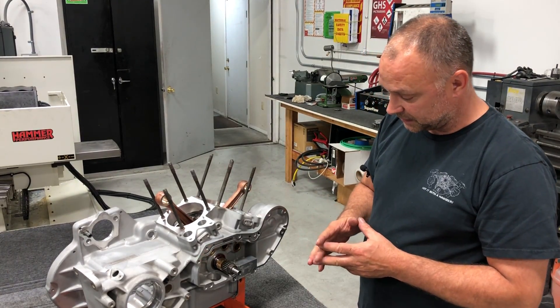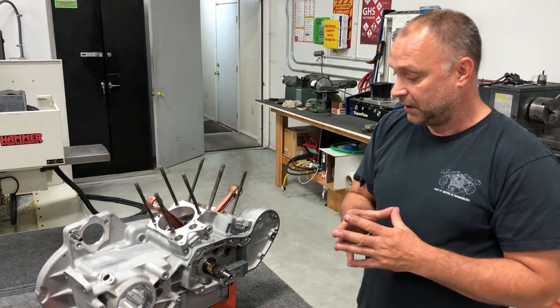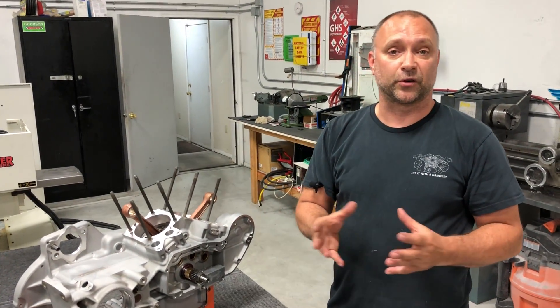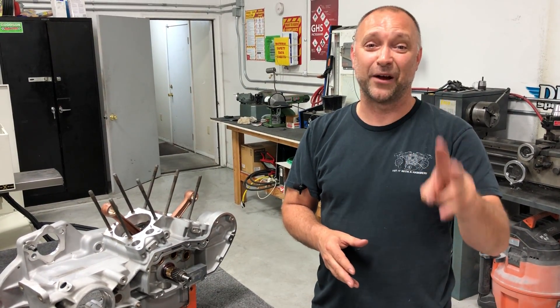That's the bronze oil pump drive gear in a nutshell. If you guys have any comments or questions, post them at the bottom — I'd be more than happy to answer. Let us know how we're doing. Like us on Facebook, follow us on Instagram, and subscribe to our YouTube channel. Peace out.